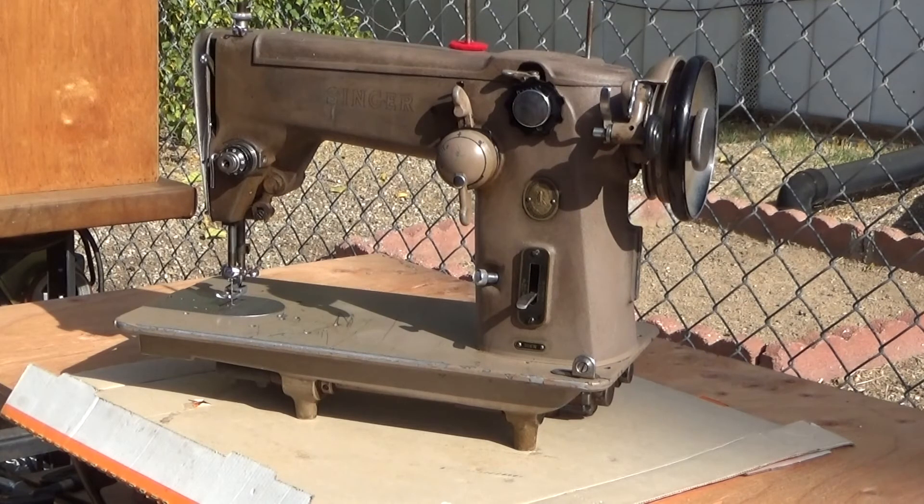Most of the 306s, the 319s, the 206s have a bobbin winder that works with the OEM bobbin, which is not quite L-class. It has thinner sides, straighter sides. They work quite well in this particular machine, but I use a bobbin case that allows me to use the standard L-type that I can get anywhere.